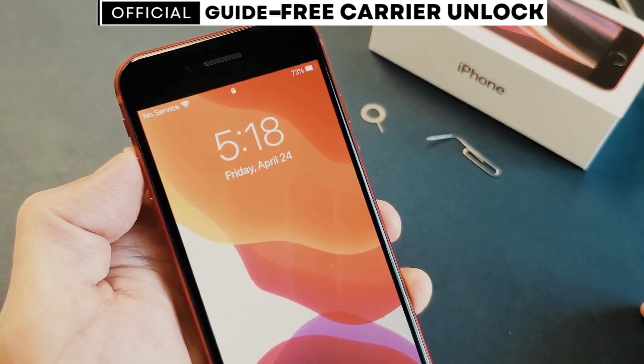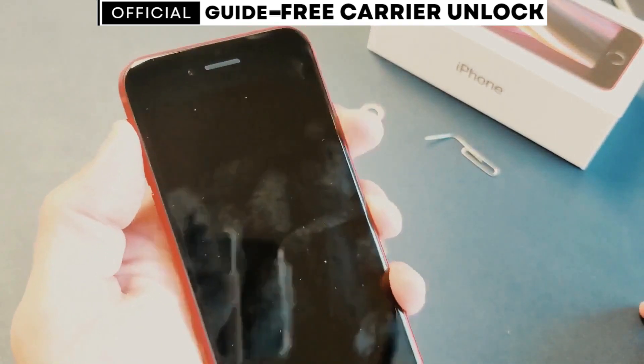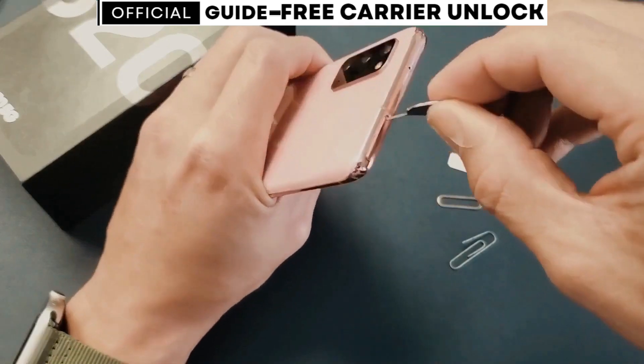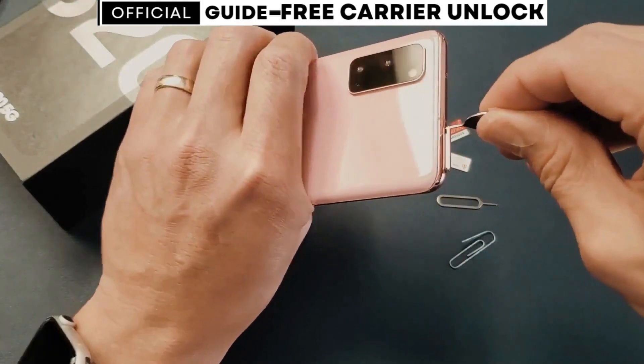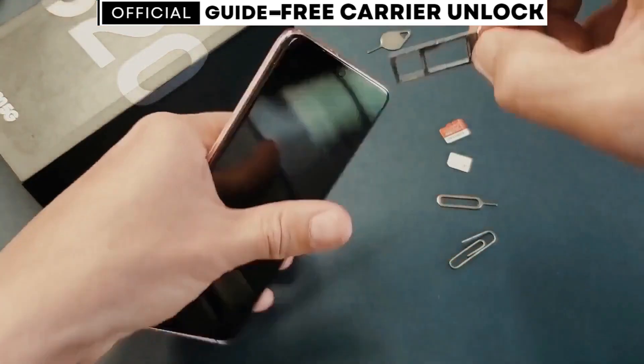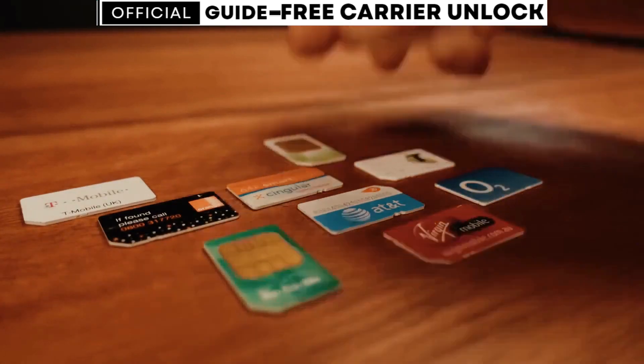If you happen to have a carrier app installed on your phone, unlocking it will be even easier. After following the steps in this video, you won't need an unlock code. Instead, you'll simply wait for a message in the carrier app indicating that your phone has been unlocked. For iPhone users, just connect your device to Wi-Fi, and the unlock should activate.